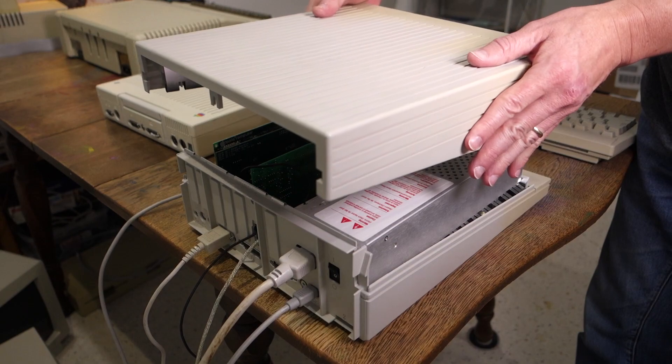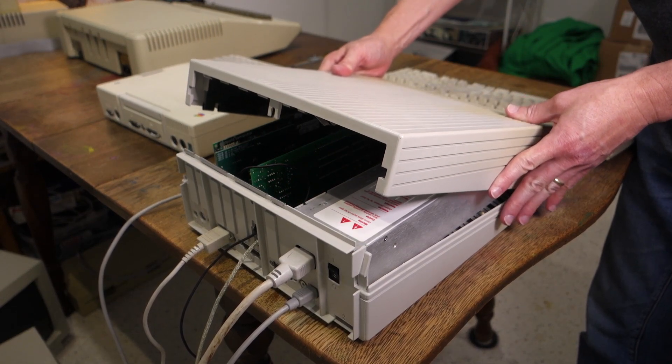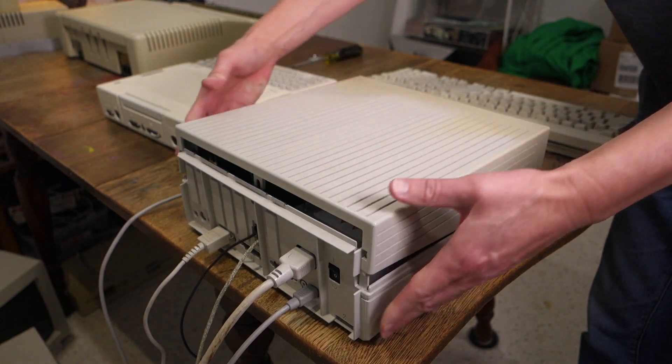Putting the lid back on is the opposite. Starting from the front, you just slide it in and then press straight down.